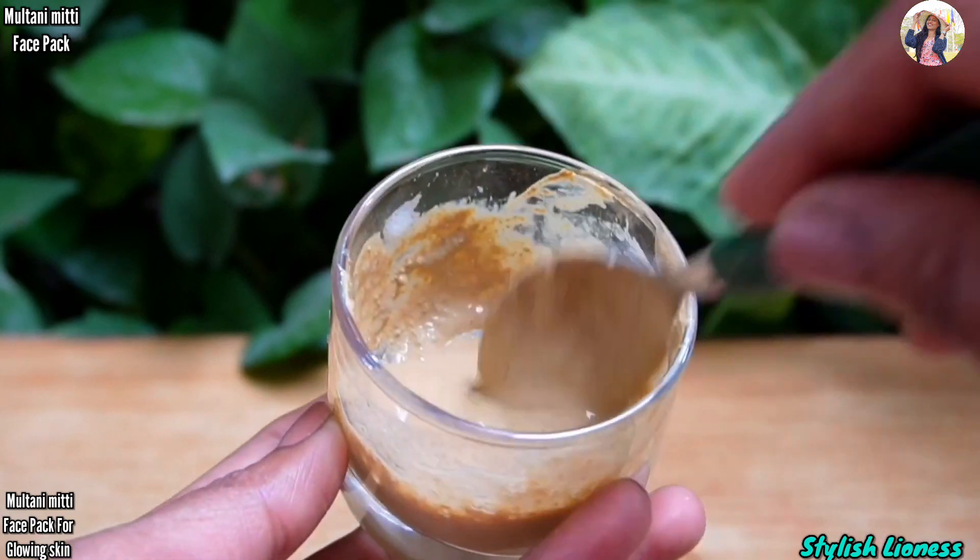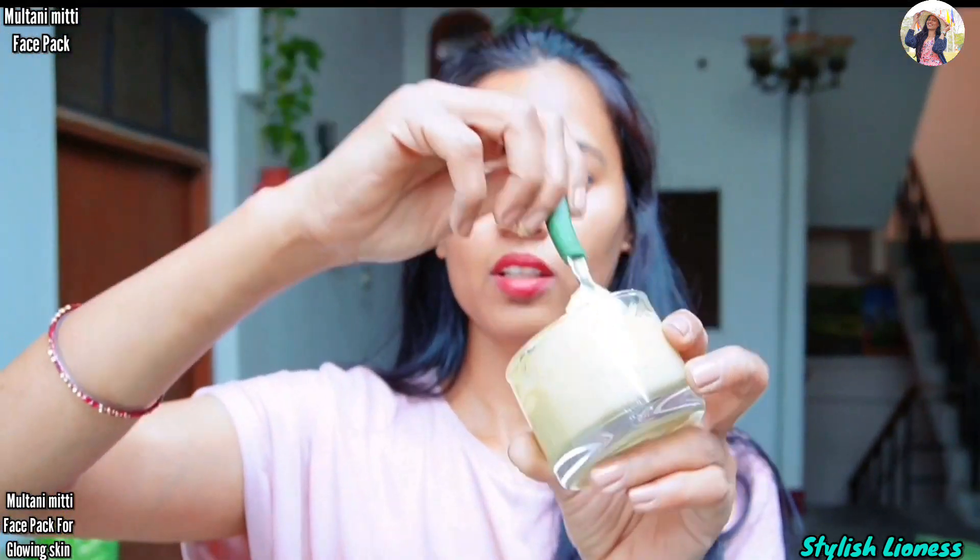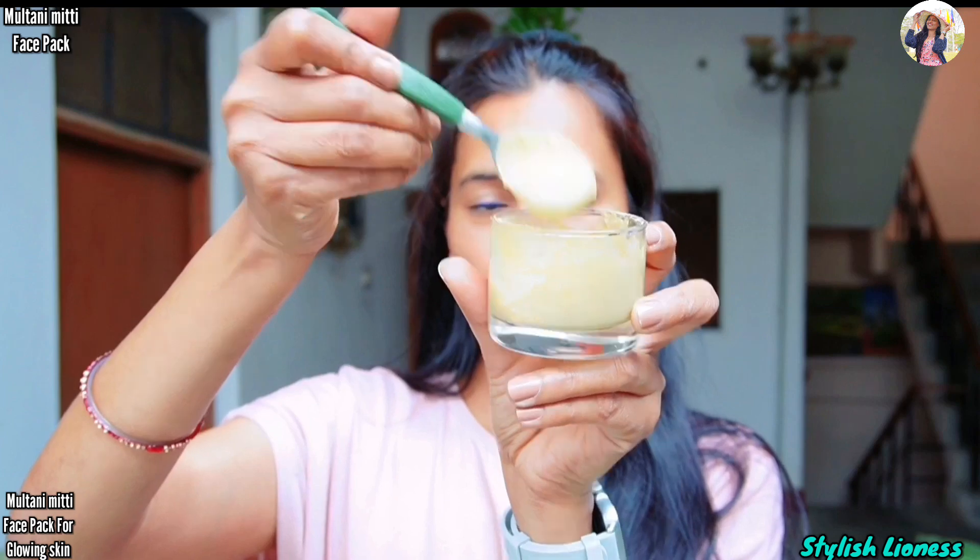This face pack is ready. It not only removes excess oil and extra sebum making your skin glowing, but it also prevents aging problems. Simply apply it to your clean face, and when it dries, remove it properly.